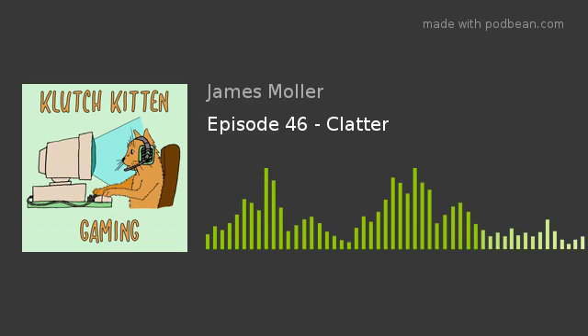Hello and welcome everyone. This is James, also known as Clutch Kitten, and I am so glad that you're here for episode 46 of the show. It's finally starting to feel like I'm getting settled into my new place, and that's a lovely feeling because it means I can finally get some extra gaming in. I recently bought Octopath Traveler, which has been an absolute joy to start, and I'm looking forward to all the indie games to come.